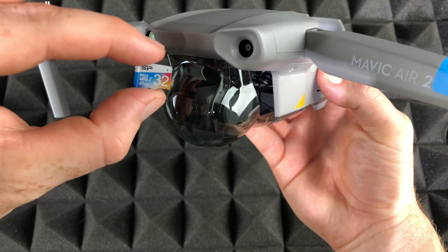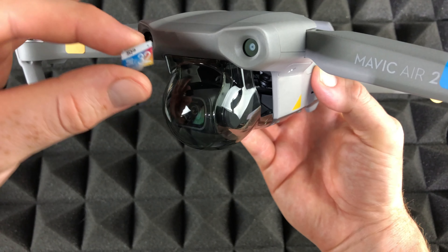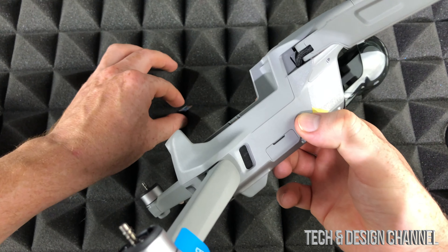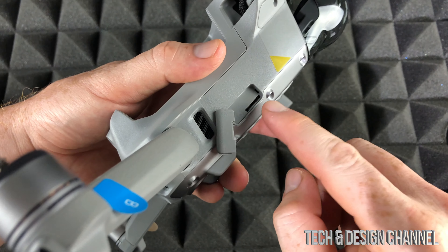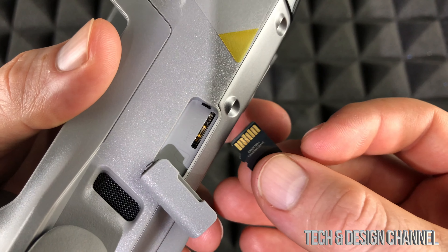To insert an SD card on your drone, it's very easy. On this side of the drone, all you have to do is open it up like so, and right there is your slot. I want to get a close-up so you guys can see how to insert your micro SD card.